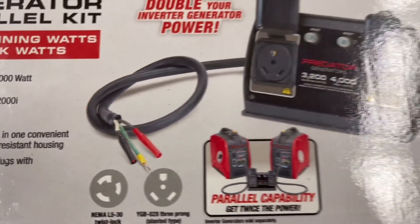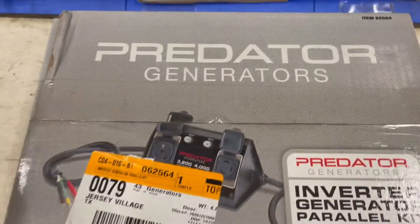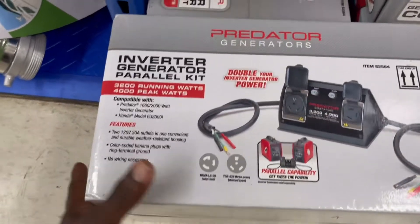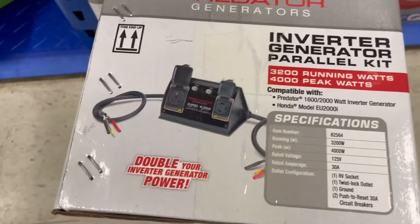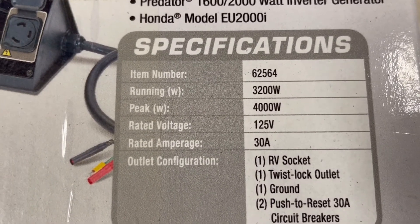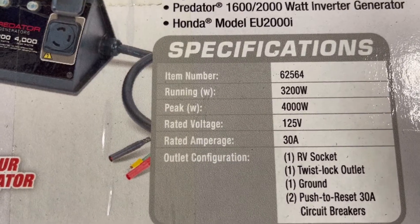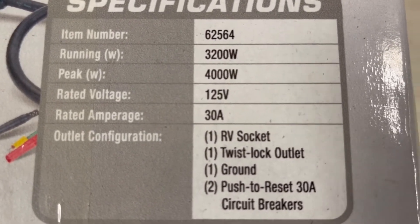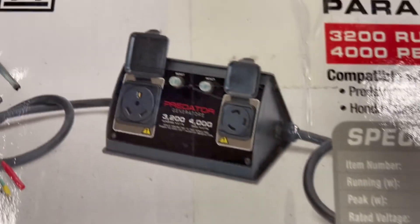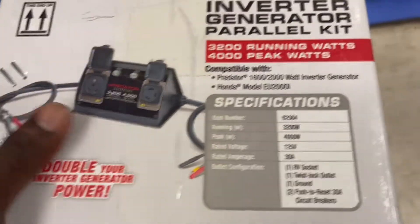You can use this on any brand that uses this style parallel kit — it doesn't really matter. The main point is it will work on any other brand; it doesn't have to be Predator specific. Item number 62564 — 3,200 watt peak, 4,000 watt, 125 volts, 30 amp. It has the RV socket, the twist lock output, it is grounded, and you have a push-to-reset circuit breaker.